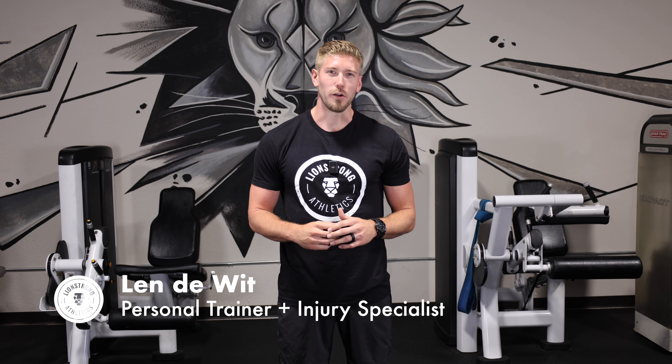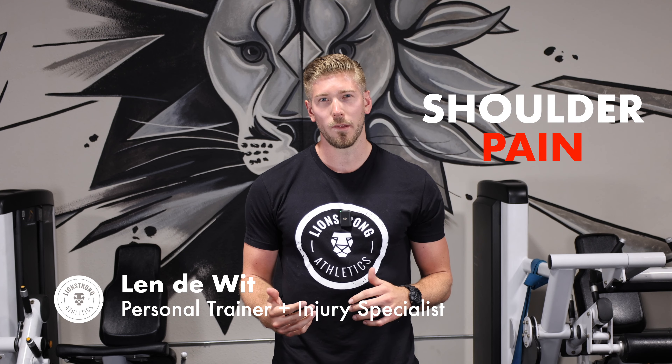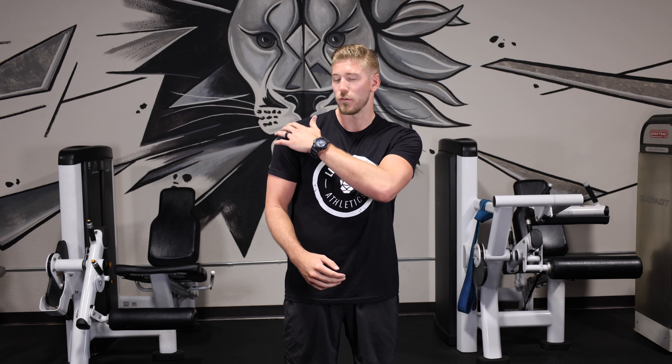Hey everyone, it's Len at Lion Strong Athletics. Today I want to explore shoulder pain, but the truth is there are good 20 plus different reasons why your shoulder might be bothering you. I want to look at one fairly specific reason. It's called painful arc or impingement syndrome, and the pain is associated with the top outside of your shoulder and you'll feel it when you lift your arm out to the side.